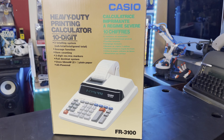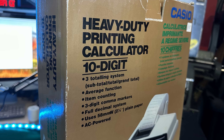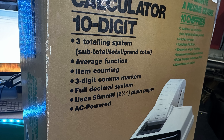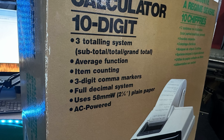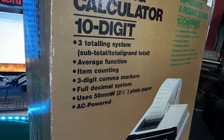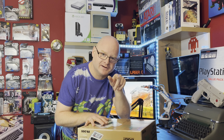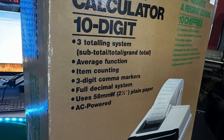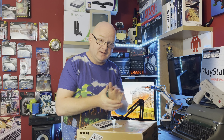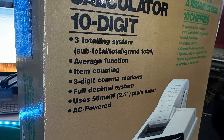Let's have a look at this wonderful box — not many people have seen one because these just do not survive industrial use. On the front: heavy duty printing calculator, ten digits, three subtotaling systems — subtotal, total, and grand total. An average function. Item counting. Three digit comma markers — 999,99,9. Full decimal system, which uses plain paper, and that plain paper can cause quite a ruckus.